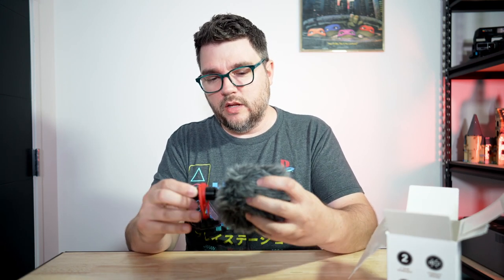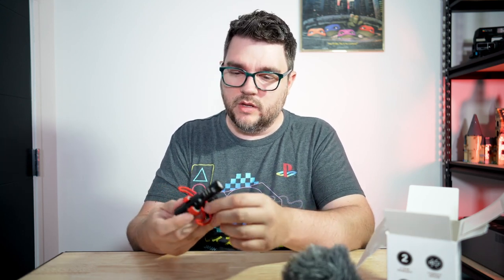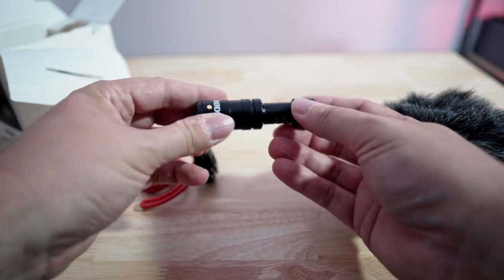So we've got the dead cat — whoever named it a dead cat needs to have a talk with us. It already has the dead cat attached to it, so we're gonna take that off. I just want to see the quality of this. That was on there pretty good; I don't feel like it would ever fall off or fly off in any heavier wind. It is attached to the little shock mount that it comes with, which is really nice. That's another thing I was really impressed with — the kit that comes with this. You get a shock mount and a little windscreen. This isn't plastic; this feels really good. Solid build quality.